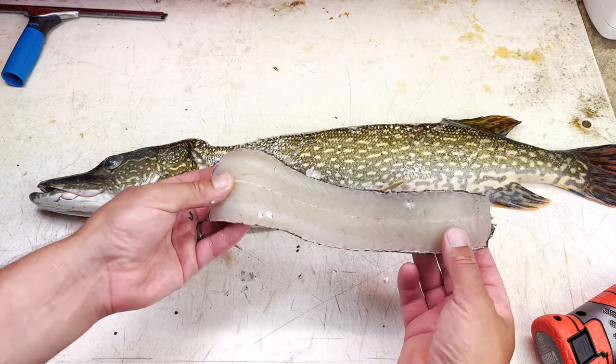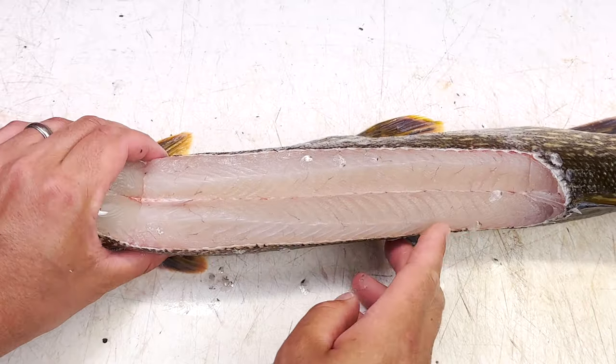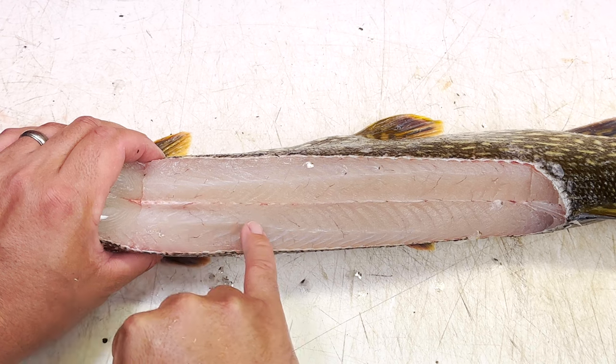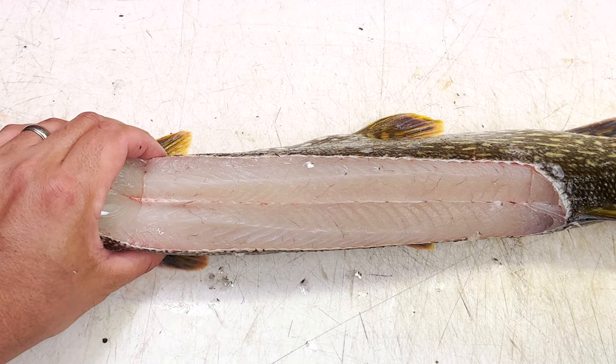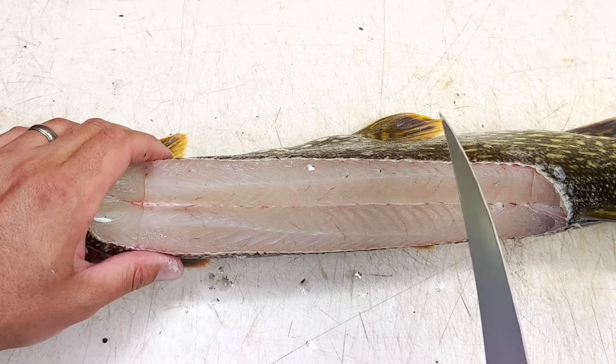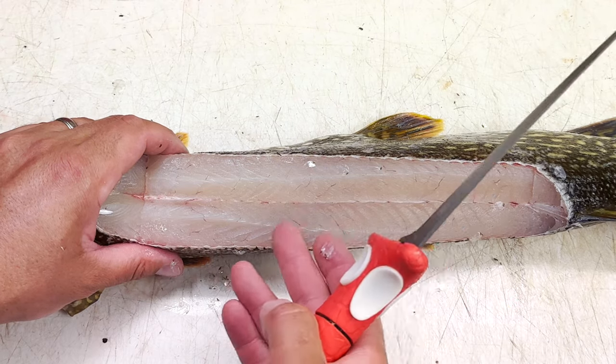I'm going to take all five pieces off and then come back and skin them all together. If you look closely, you'll see the y-bones right there — and that is what we need the conventional knife for, to actually cut off everything on this side of the top y-bones and everything on this side of these y-bones.